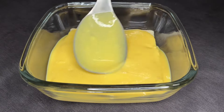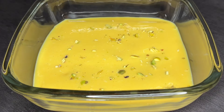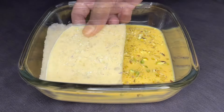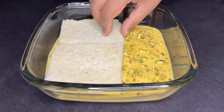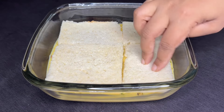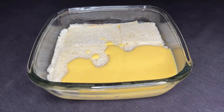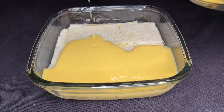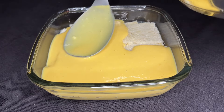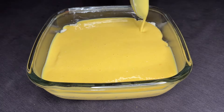We'll add a little bit of pista. I will also add the mangoes. Then I will fill the casserole in the gap, and add the cream to the top.